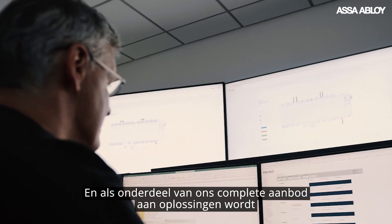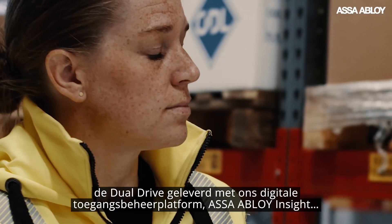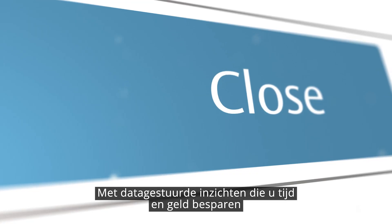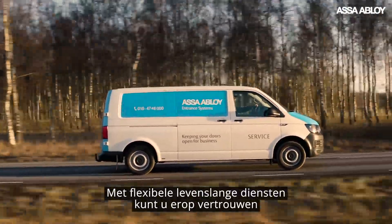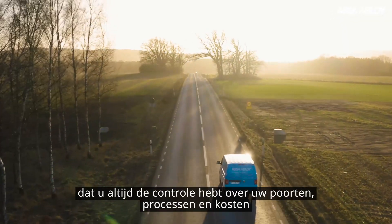And as part of our complete solution offering, the dual drive comes with our digital entrance management platform, ASSA ABLOY INSIGHT, giving you the power to proact, predict and prevent with data-driven insights that save you time and money. While backed by flexible lifetime services you can depend on, ensuring you're always in control of your doors, processes and costs.